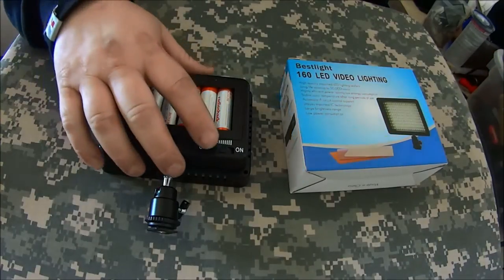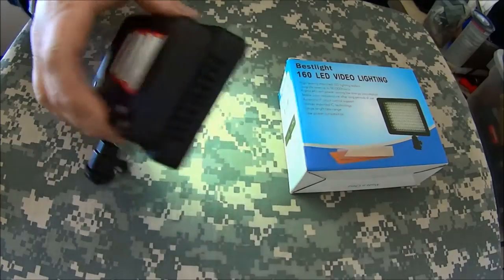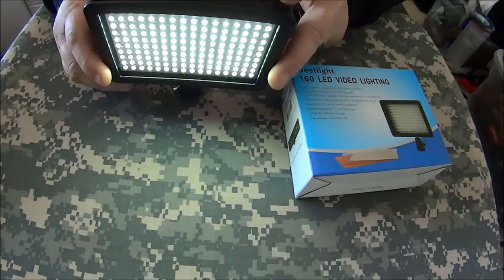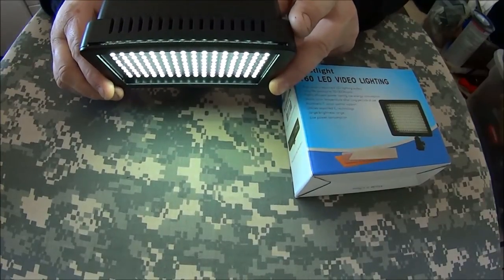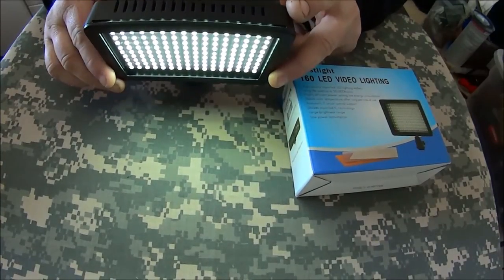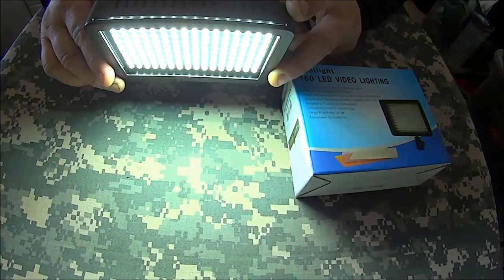It's got a dimmer switch. You turn it on with the first click, and there's footage of me shining it in Sean Squatch PNW's face — which you'll see in a minute — on the low setting. Then you can slowly crank up the light to get it to full intensity.